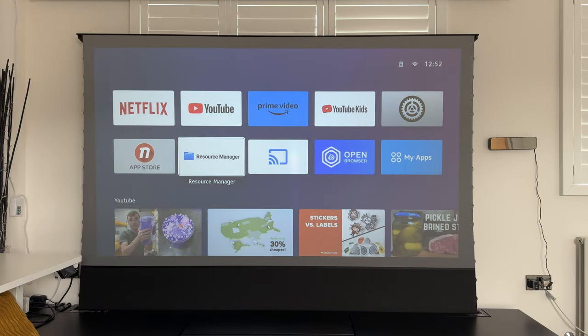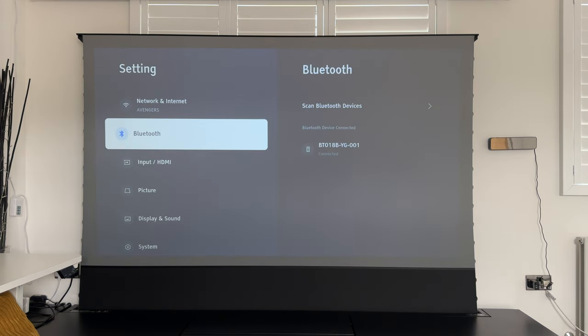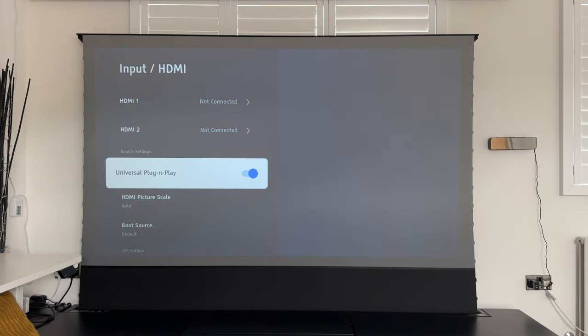Most people will have those extra devices at home anyway, so that's not a big issue. You also have a resource manager — if you connect a USB stick to play back photos, videos, or files, you can do that from there. If you want to screencast from Android devices, you can do that as well. There's also a browser, and in settings you can connect to Wi-Fi, pair Bluetooth devices, and set your input via HDMI.